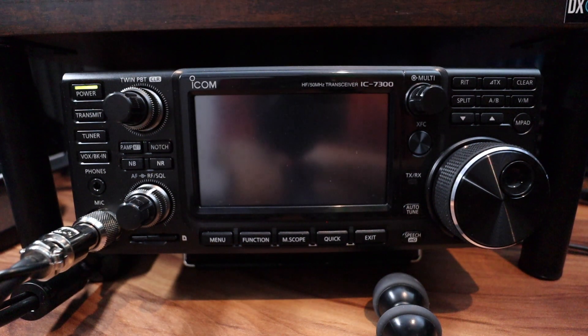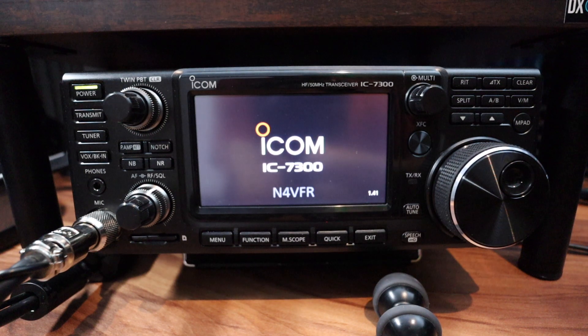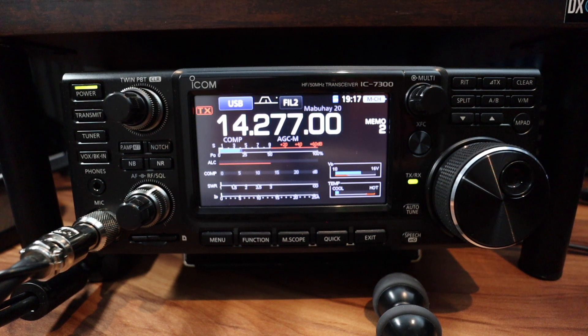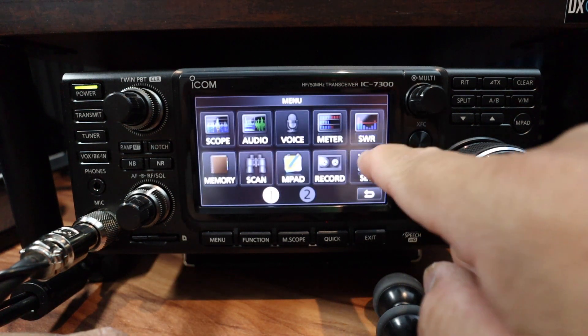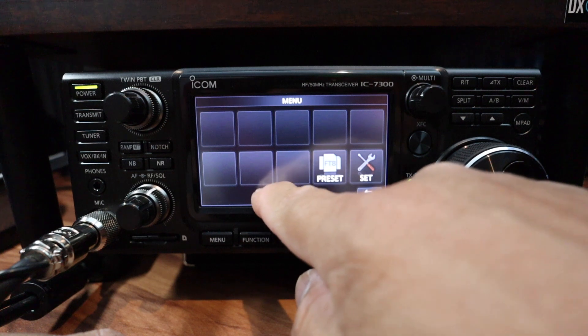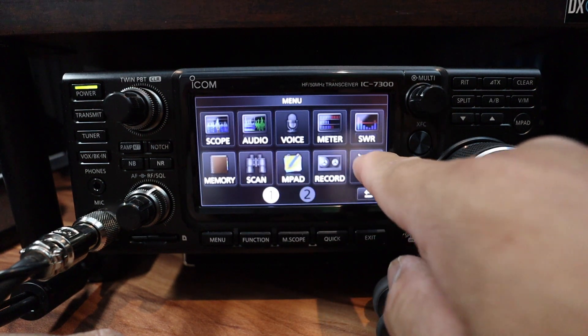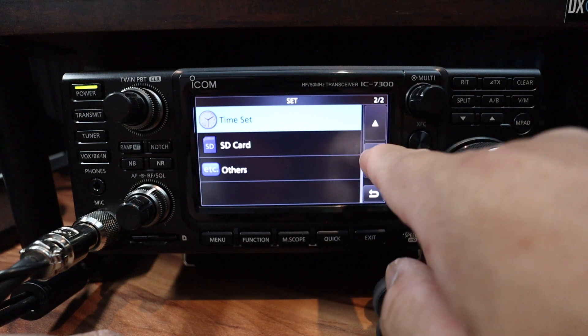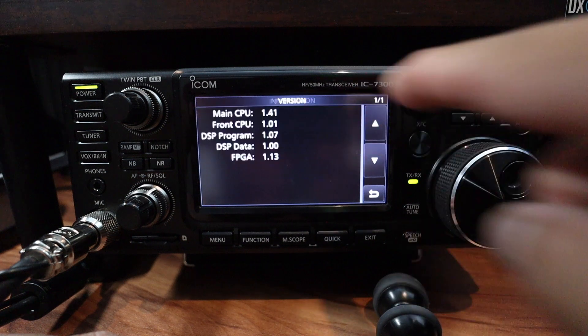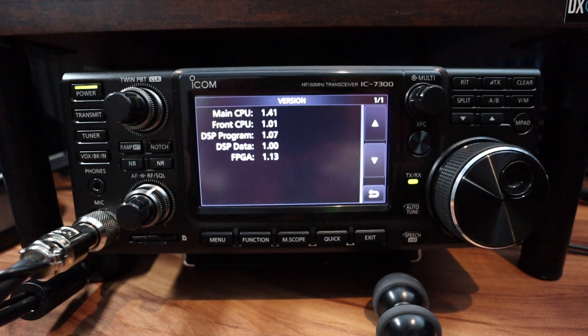Firmware update is in progress. There's a reboot. Firmware update complete. I believe it's finished — that was so fast! Double check your version. Let's go to menu — look at that, there are two pages now, with a page two showing presets and set. Let's go to set, then others, then information. There it is, ladies and gentlemen — it's version 1.41.